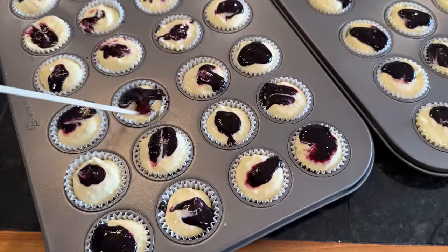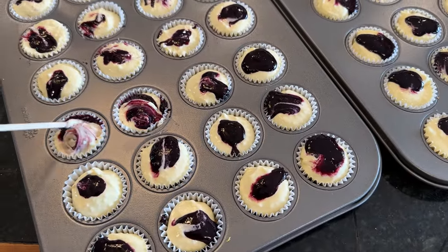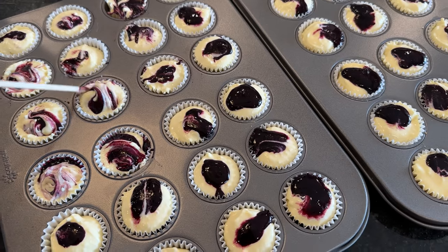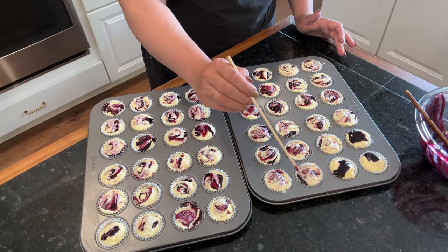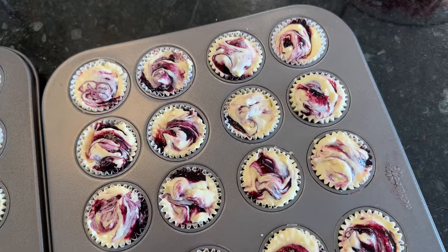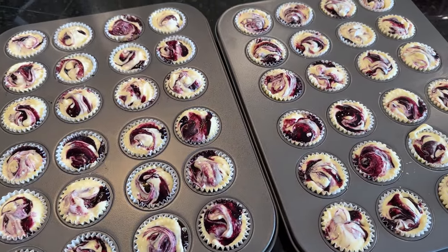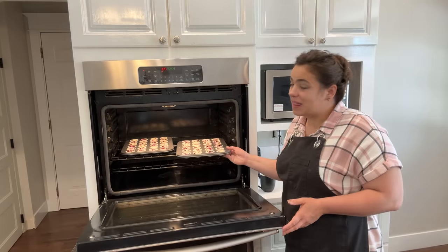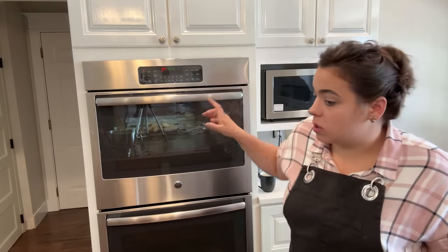Now I'm going to take a skewer and swirl the blueberry and the lemon filling all together so that it creates a nice design — really simple, really easy. Now they are basically ready to go into the oven. I think these are some of the cutest things I have made in a long time. The recipe calls to bake these for 25 minutes but I'm going to set a timer for 10, thinking it'll probably take about 20 minutes since they're pretty itty bitty.